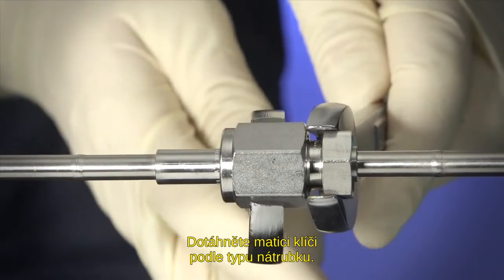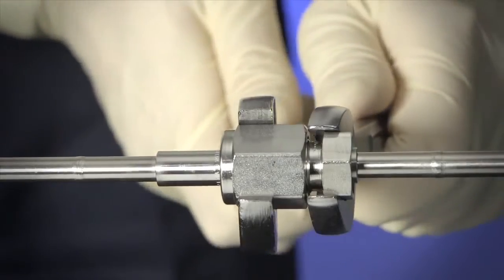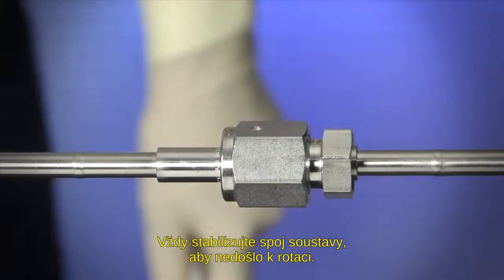Use the wrenches to further tighten the nut according to gland type. Remember to stabilize the system connection to prevent rotation.